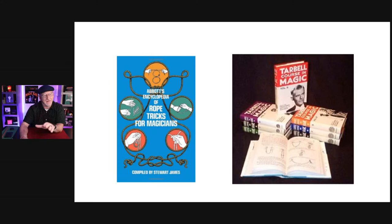The starting point is the books — great books will always be the best foundation. You can find most of what I'm talking about in the Encyclopedia of Rope Magic for Magicians, also called Rope Tricks for Magicians, compiled by Stuart James — hundreds of pages. You can probably find this at your public library, even online. Then we have Harlan Tarbell who penned the Tarbell Course in Magic — seven volumes, and I think every volume has a rope magic section. Harlan Tarbell was the master of ropes.